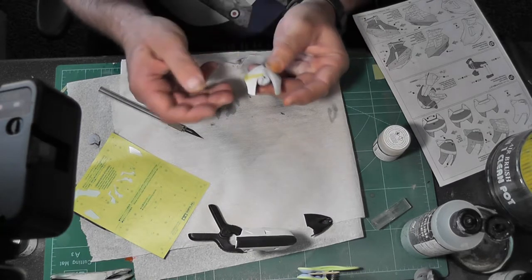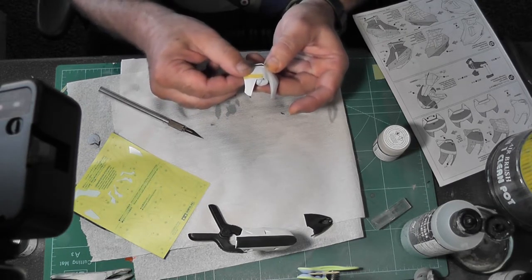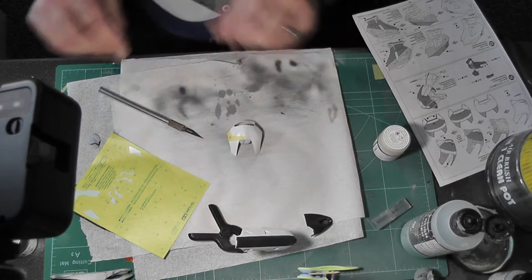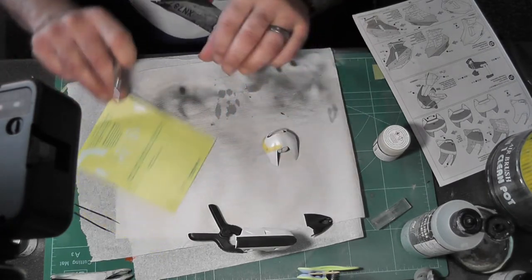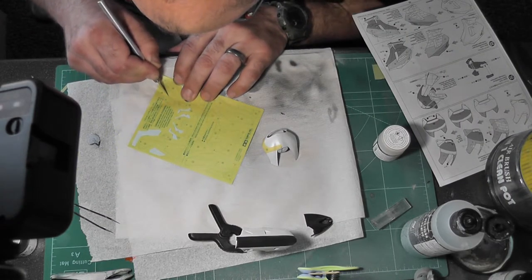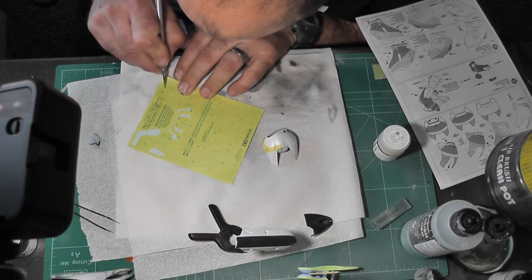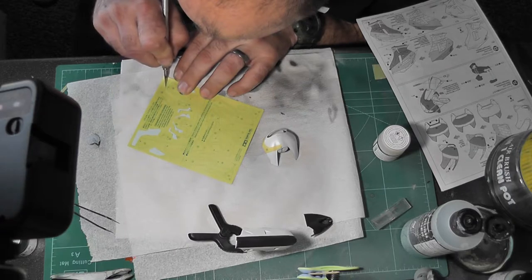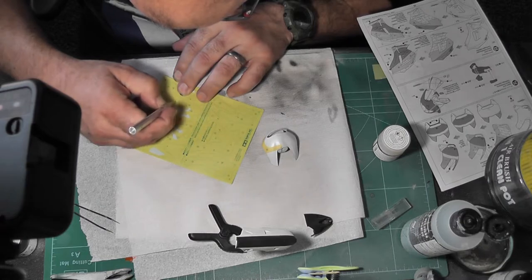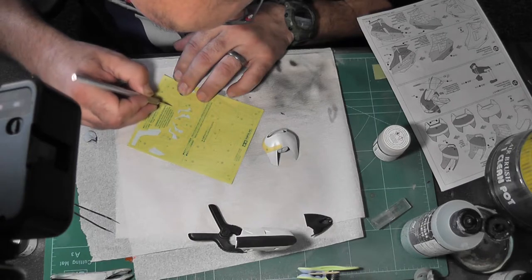So there you go, that's stuck on, and that has masked off exactly where they want the certain color to go. We'll carry on doing this for a bit - I think it's quite nice to see all of this because I don't do it very often, it's not something that comes up on many of the models. And it's quite specific colors - I bought Tamiya aerosol cans to do this because I wanted the right orange and the right red.